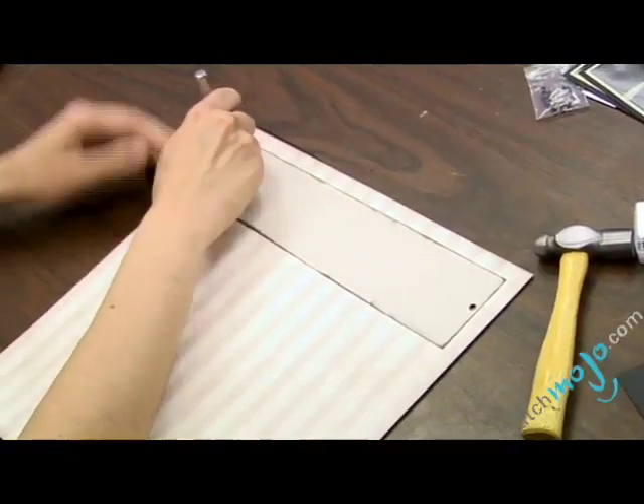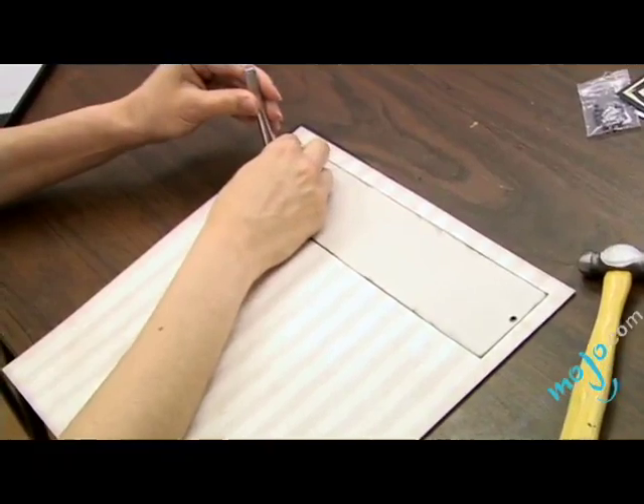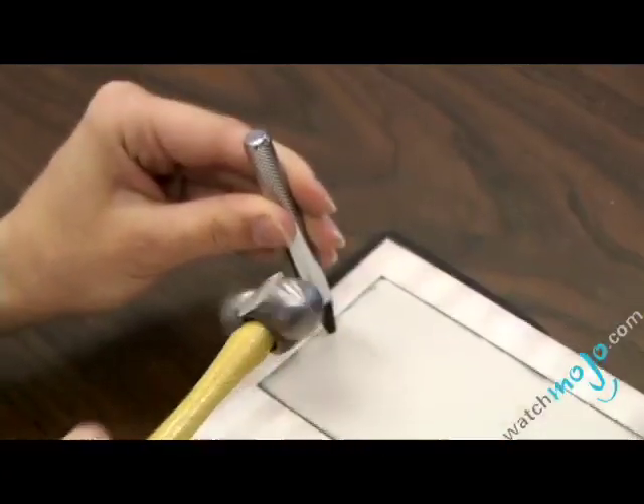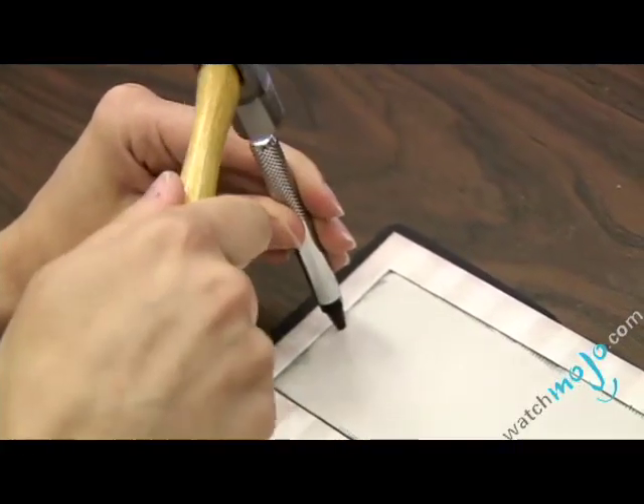So we're going to put one of these on each end of our piece of card stock. You can use them to secure your paper in place, and a lot of people also use them on pages to lace ribbon through.